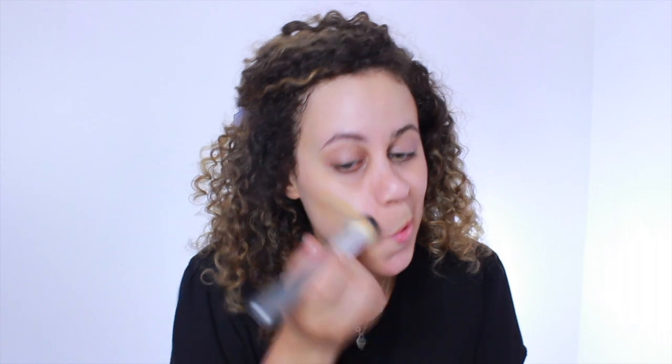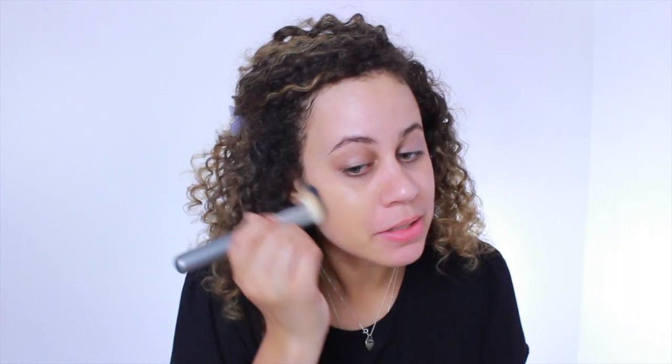I'm using the Makeup Forever HD Foundation. It's my favorite foundation ever — I've been using this for so, so long. It gives you a really nice flawless finish and I've been using it for years. Whenever you have leftover foundation, always make sure you bring it down to your neck, because you do not want your neck and your face to not match.